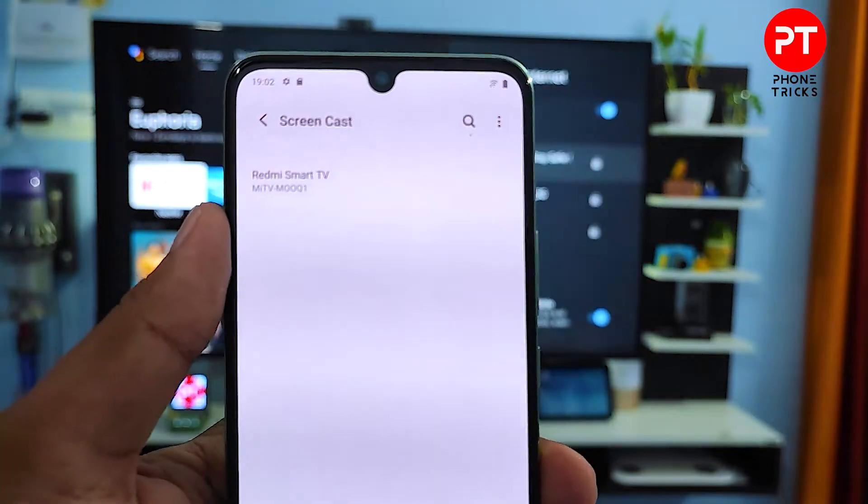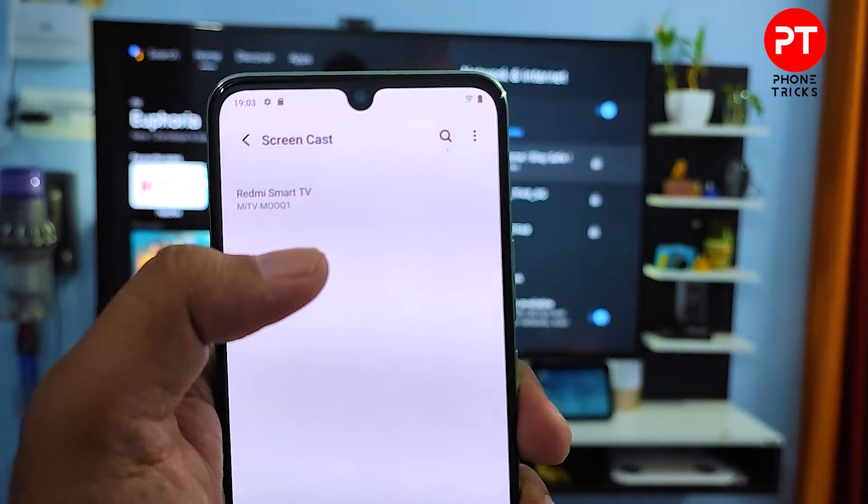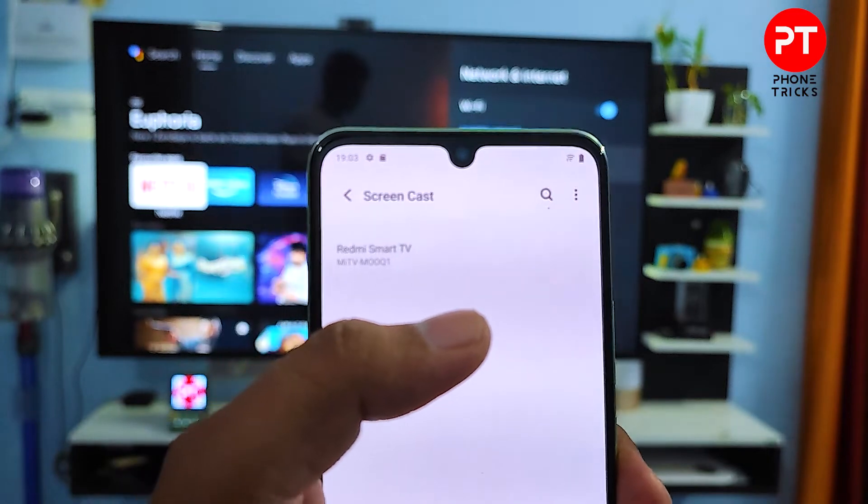Now your smart TV will be listed, so choose your smart TV from the list. For the screencast to work, you need to connect the TV and your phone to the same Wi-Fi network.